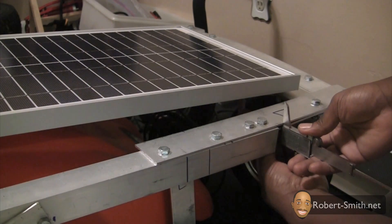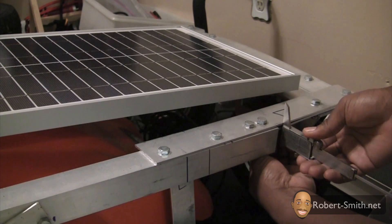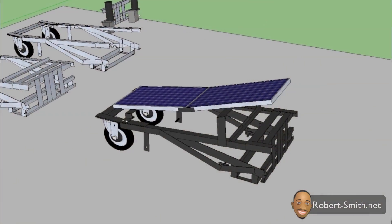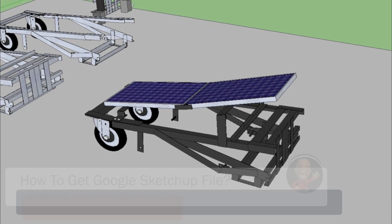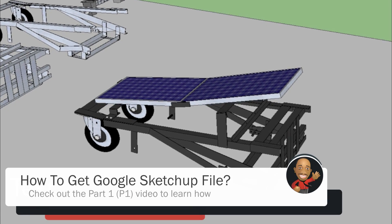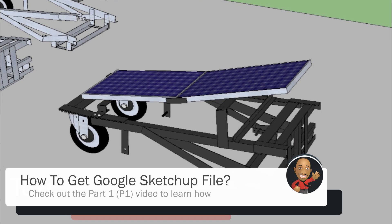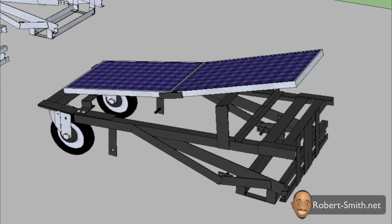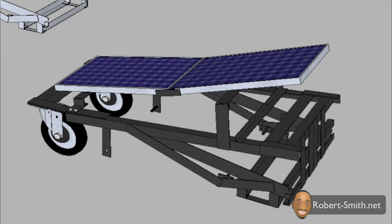Next I needed to take several measurements so that I could connect the solar panel to the frame. By the way, I have just updated the Google SketchUp model with a stripped-down version that should give you quick and easy access to the solar panel's frame, so for most of the parts in this video I recommend referring to the Google SketchUp model.